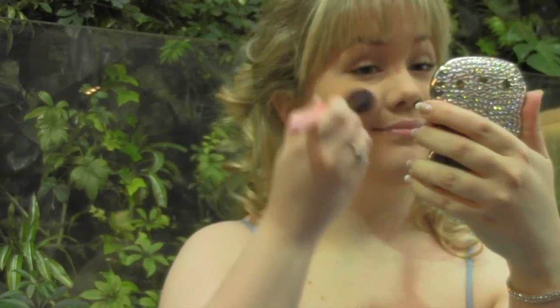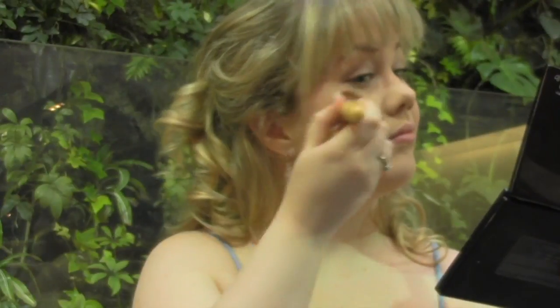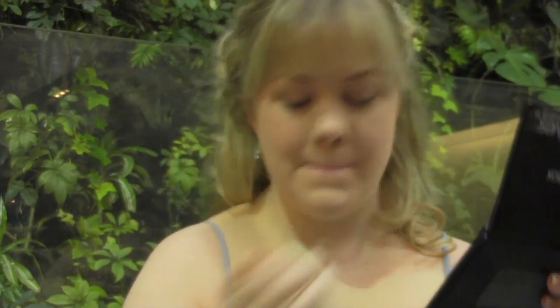Now apply a shimmering peach blush to the apples of your cheeks. I'm using Peach Bellini from Model Cosmetics. I'm going back to my Motives palette again and using the champagne shadow as a highlighter on my cheekbones. This will make my face glow.